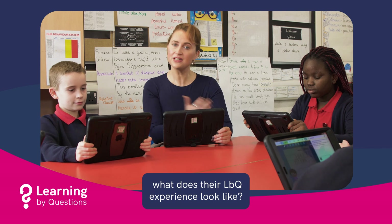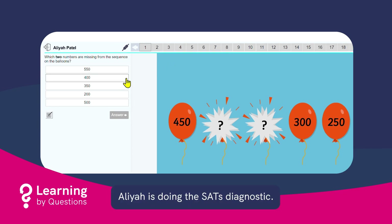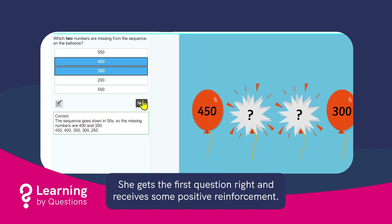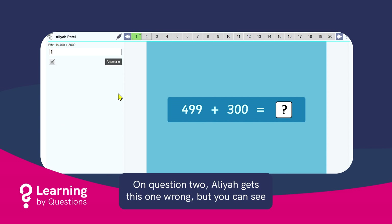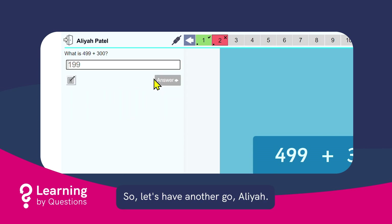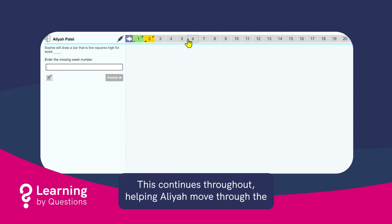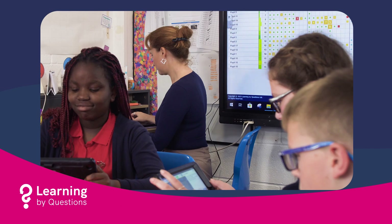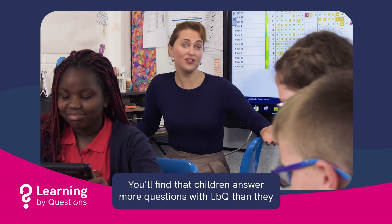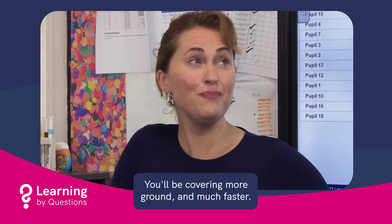Speaking of pupils, what does their LBQ experience look like? Aaliyah is doing the SATs diagnostic. She gets the first question right and receives some positive reinforcement. On question two, Aaliyah gets it wrong, but you can see that she's received feedback to help her retry and self-correct. Well done — she's aced it. This continues throughout, helping Aaliyah move through the diagnostic set with confidence. You'll find that children answer more questions with LBQ than they might with a textbook or worksheet — you'll be covering more ground and much faster.